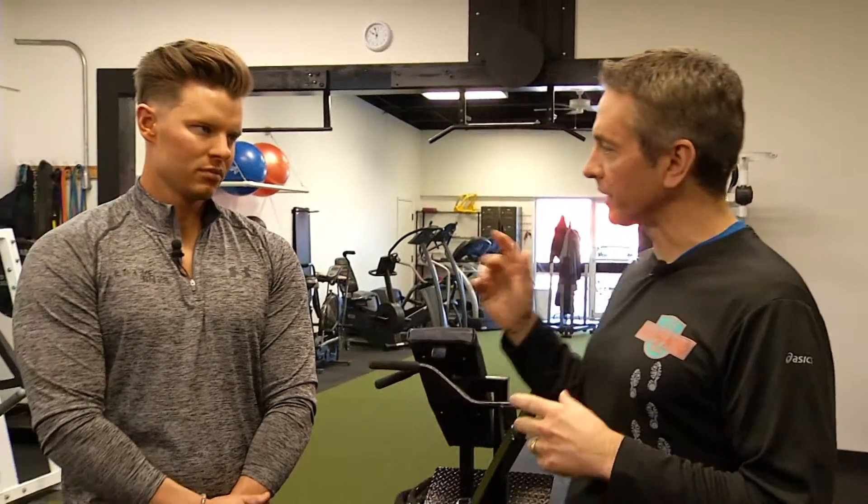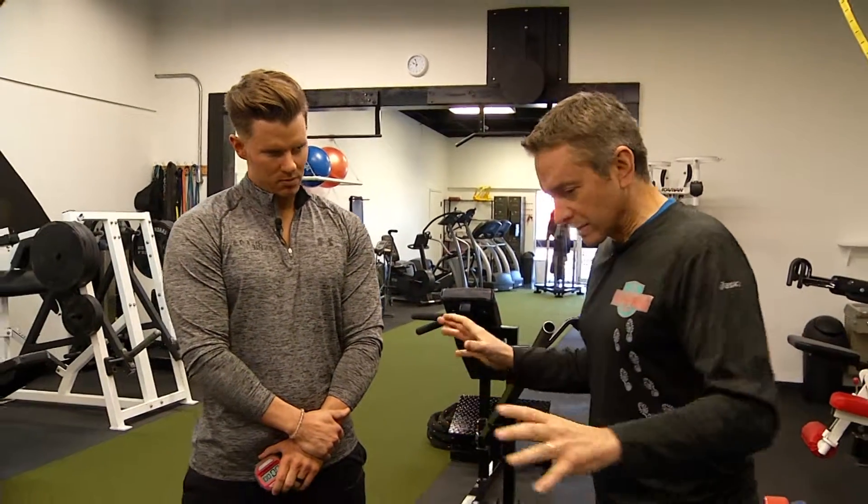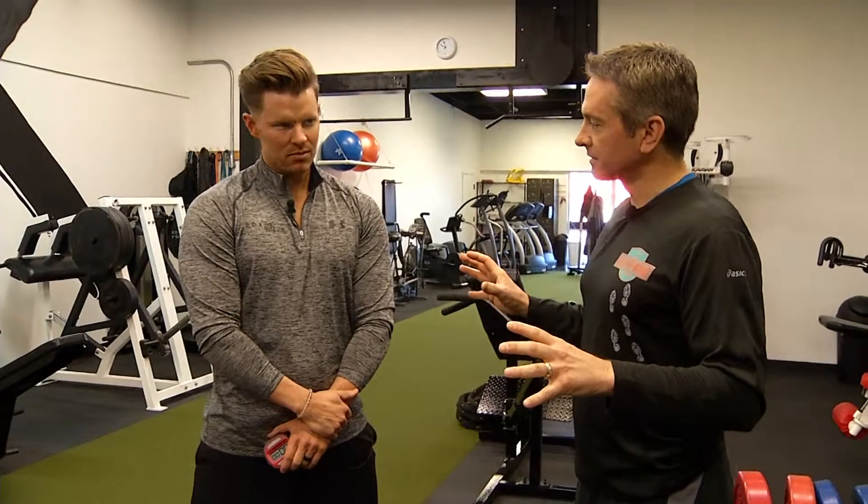On this Fit Friday, we're taking a look at a little bit different weightlifting routine that might just help you lose weight. David Poland from Extreme Fitness is here with us. We're set up and it looks intense. What are we going to do?